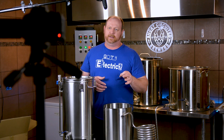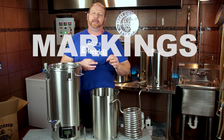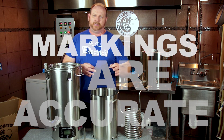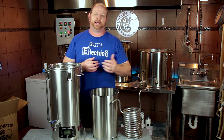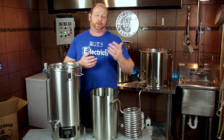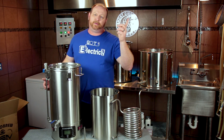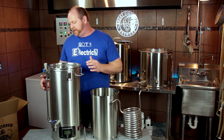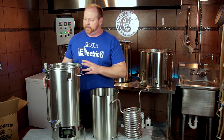Another question on everyone's mind is what about the gallon markings on the inside? I measured the water by weight, filled it all the way up to eight gallons, and the markings are accurate. So kudos to them for getting that straightened out. That was one of the big issues I had with the first unit. I did a sight glass modification on the one that I had, and I'll leave a card up here — this unit would be able to be modified in the same fashion without any problem.